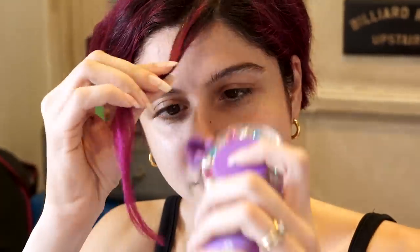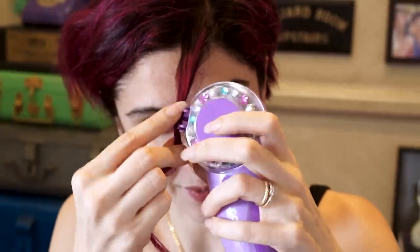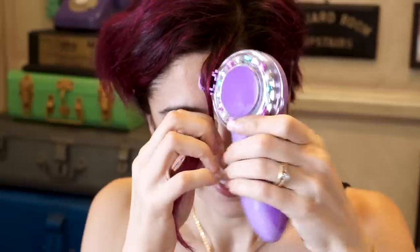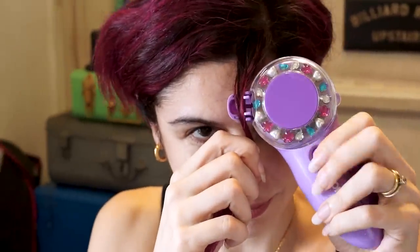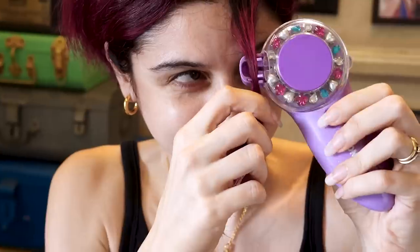Oh, I think it needs batteries! Okay, so I have loaded this with batteries — let's try for the second time. Oh yes, there's a crystal on my hair!